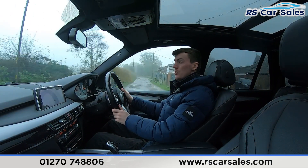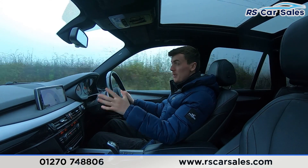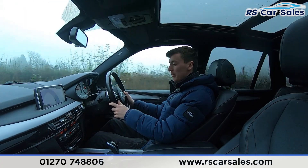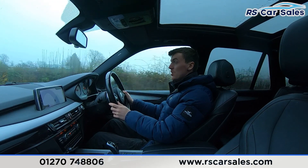We also have the panoramic glass sunroof just up there. We have the main entertainment screen as well — it's currently showing the sat-nav but packed full of features. Just below there we have the climate control, which has the ice cold air conditioning — perfect for the hot summer days.